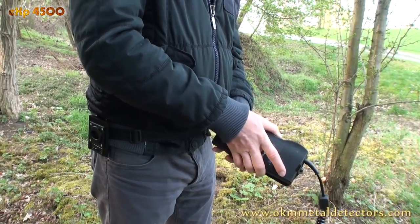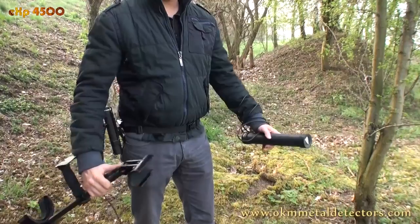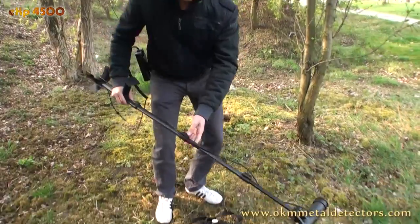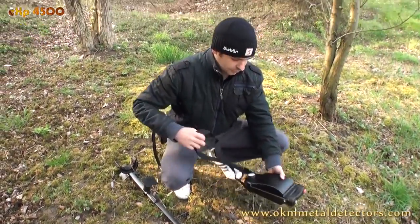The EXP 4500 ground scanner gets ready in seconds — a battery, a scanning probe with telescopic rod assembly, as well as the control unit. And so your treasure hunt can begin.